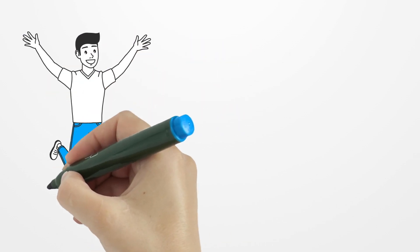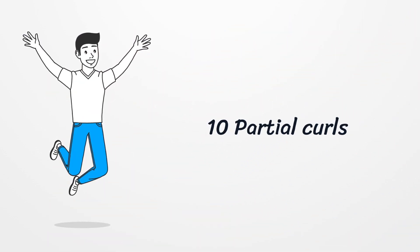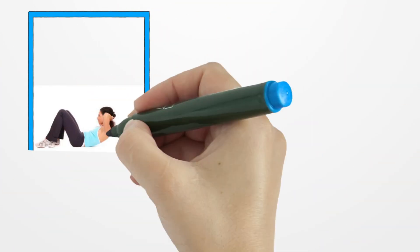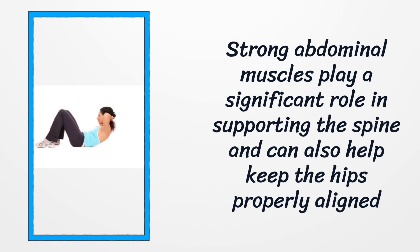Number ten: Partial curl. Strong abdominal muscles play a significant role in supporting the spine and can also help keep the hips properly aligned. Weak abdominals can result in poor core strength and lack of stability, which can cause lower back pain. Curls and partial curls help build a strong core.